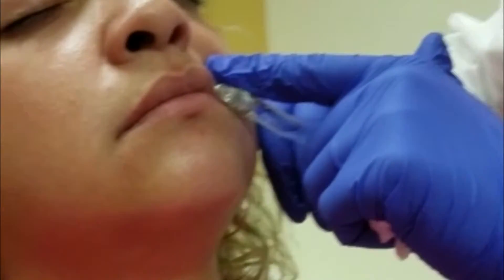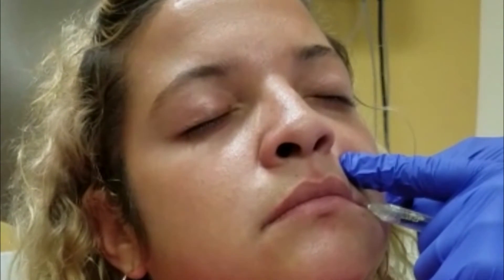Before starting with a lip augmentation procedure, I think it's very important to have a discussion with the patient of exactly what their goals are. Some patients want lips that are better shaped, some patients may want lips that are more full, and some patients may want both. So it's very important to have a plan of action before starting the actual procedure.